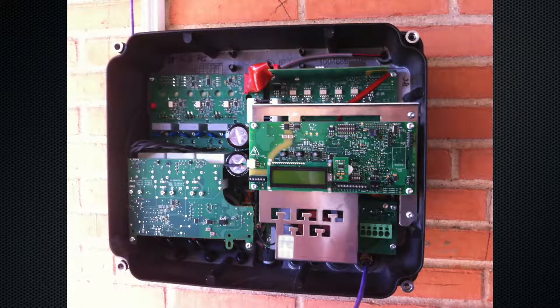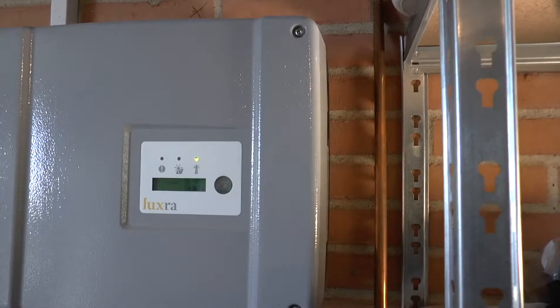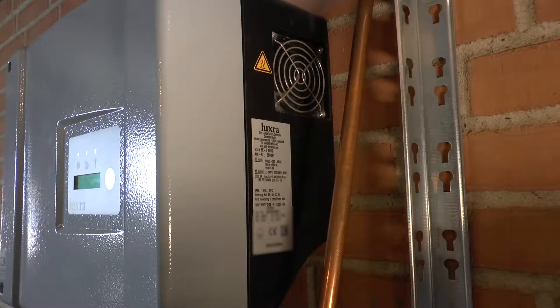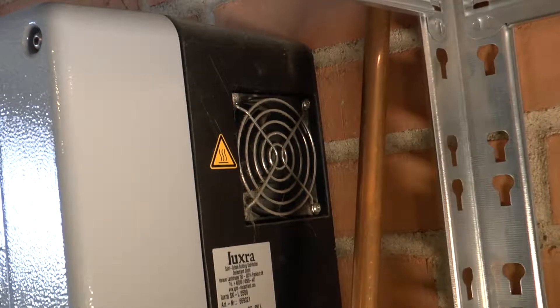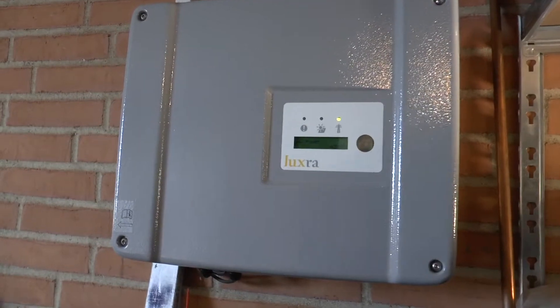I like the design of this inverter because all the electronics on the inside are locked in a sealed enclosure with rubber rings — not entirely waterproof, but it has some IP rating I can't find right now. To cool it, there's a fan just like you'd find in a computer, blowing through a tunnel on the back side of the inverter and out the other side — easier to clean from dust.